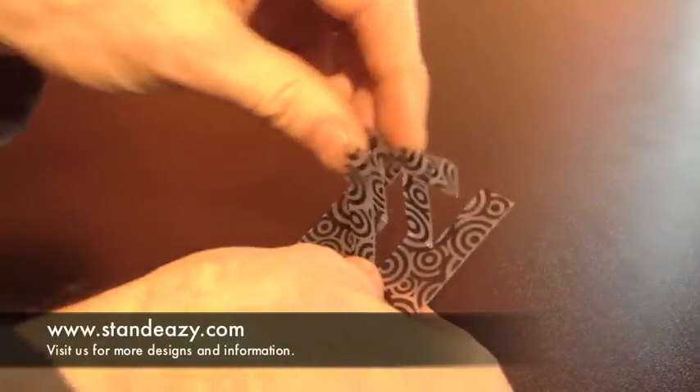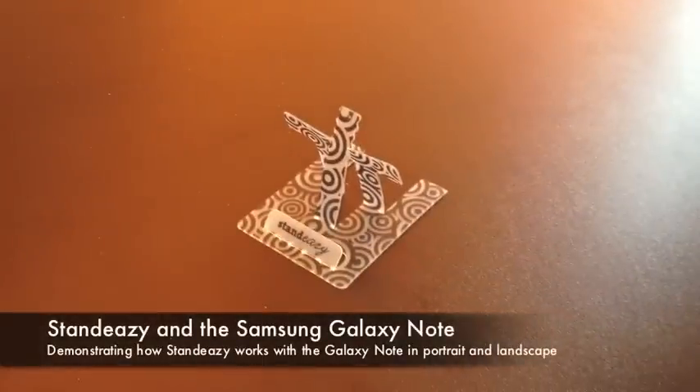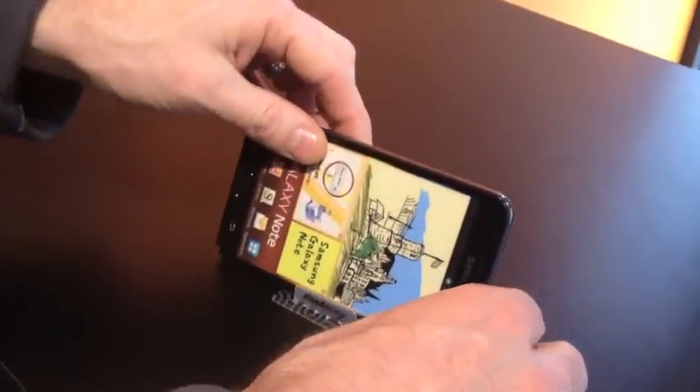Hello, today I want to show you the Samsung Galaxy Note and how it works with the StandEasy credit card sized smartphone stand. You can see the stand assembled now, and there's the Samsung Galaxy Note — there we are standing in portrait mode and they're perfectly fine in landscape mode as well. This is how it looks from the back.